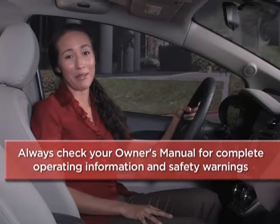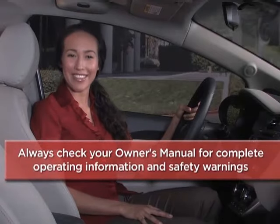The smart key and engine start-stop button work together to provide convenience and upscale technology designed to make your life easier and allow you to get the most out of your Kia. To help you get better acquainted with these and other features, always check your owner's manual for complete operating information and safety warnings.